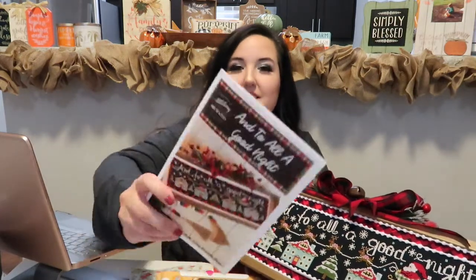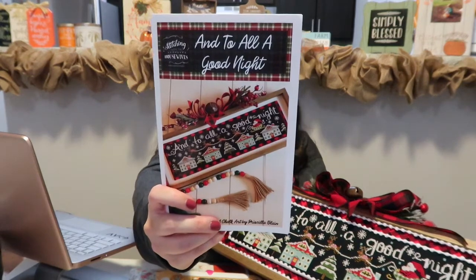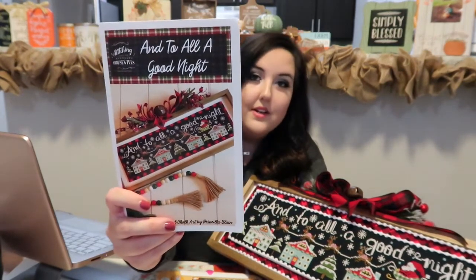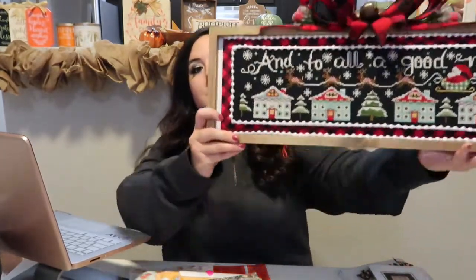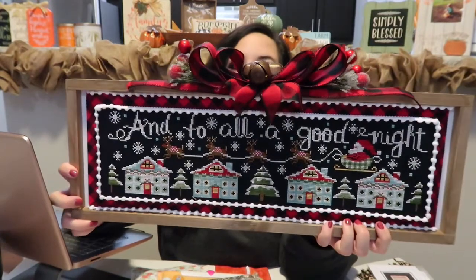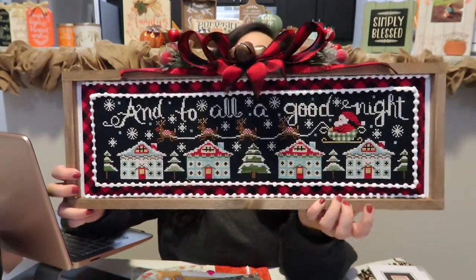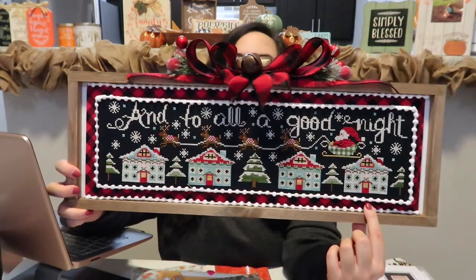My first finish was Into All A Good Night by Stitchin' With The Housewives. I stitched this on 28 count even weave with all the Classic Colorworks — the call for colors. I finished it pretty much like how Priscilla did. I was obsessed with the Rustic Jingle Bells and all the colors that she had.